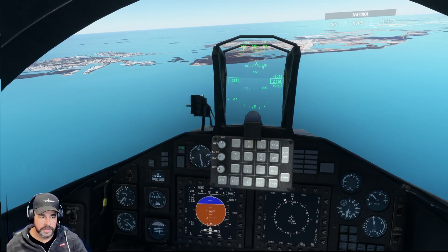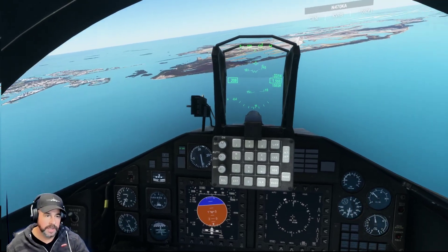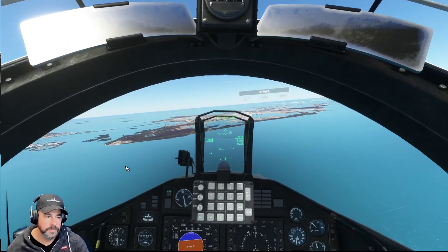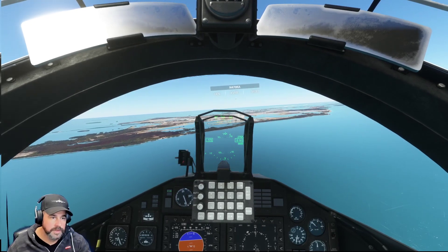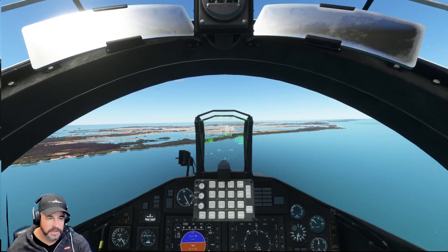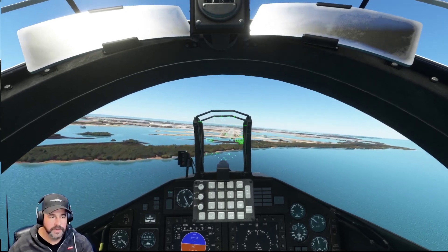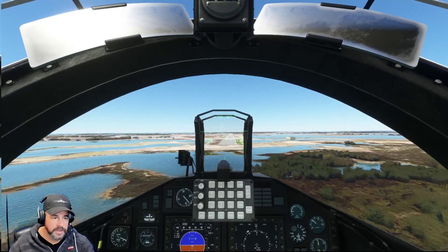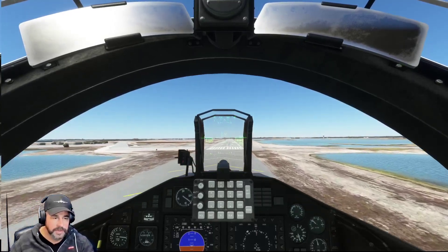Gear coming back down. Flaps set for landing. Speed decreasing, speed brakes are still out. We're going to land at about 130 knots. It's not bad — it flies a lot better. Feels much more agile, definitely easier to handle and control. I think they did a good job. If you guys have this plane and you checked out the update, let me know what your thoughts are in the comments. Overall it's not bad at all — I find it to be very nice, very stable.